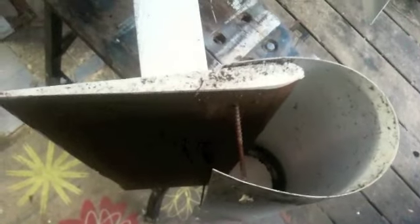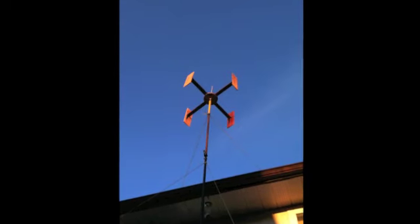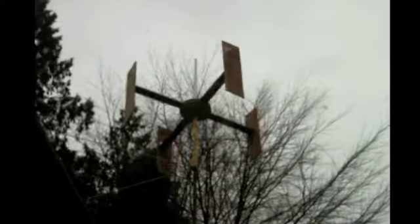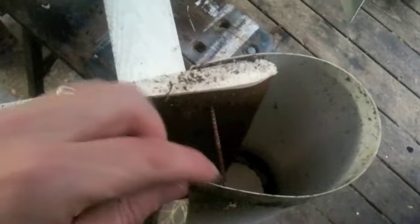That was my first attempt. I did a little bit of testing and I didn't get my wind turbine up high enough to get any decent wind. So what I ended up doing is taking a piece of vinyl laminate that I found from somewhere.